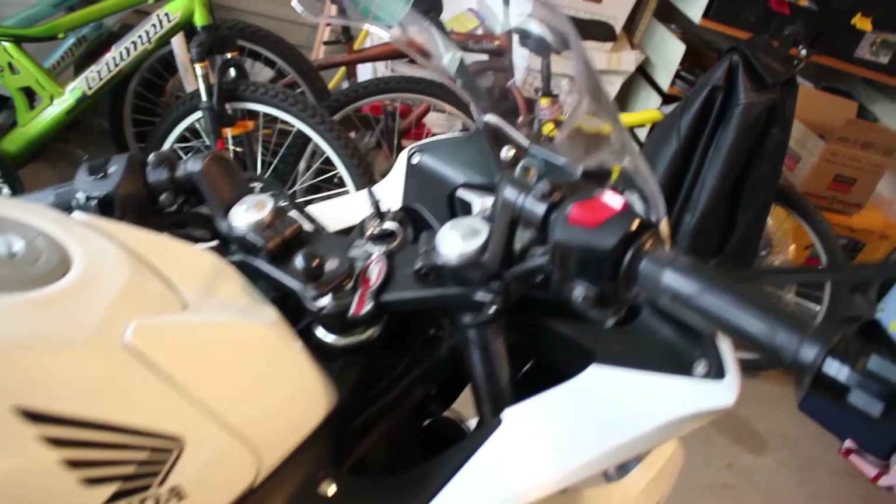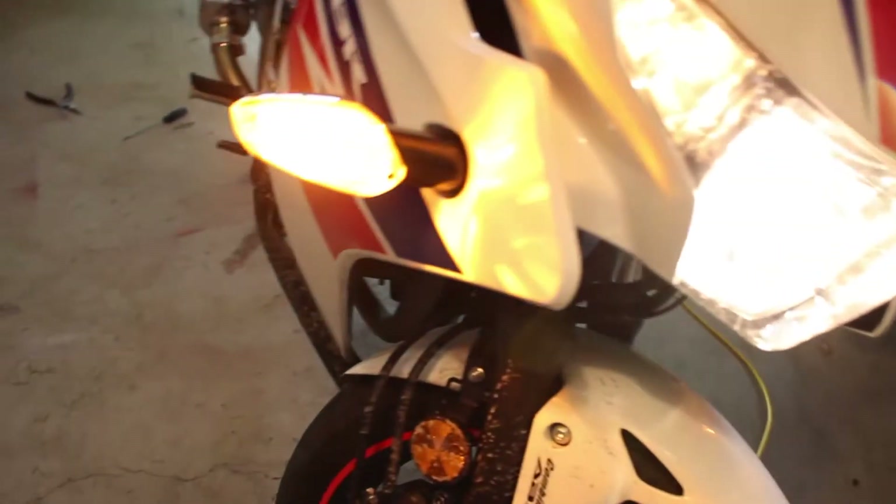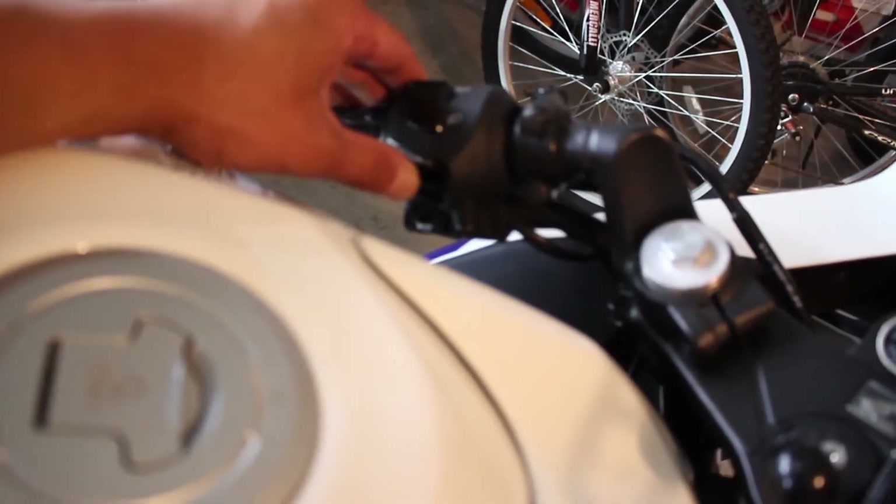We are ready to test. I'm just going to set it to the on position. Looking good. It's fixed. Let me try the left turn signal. Yeah, that is more like it.